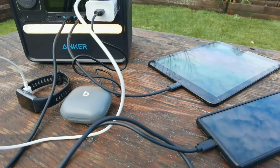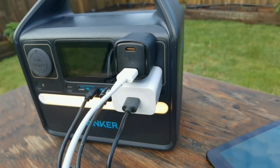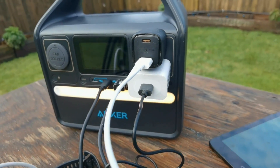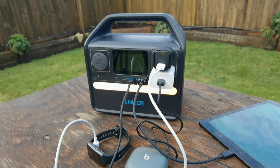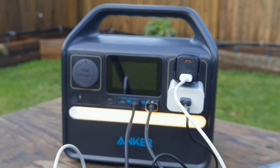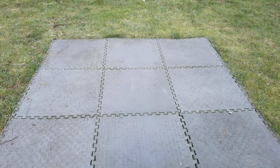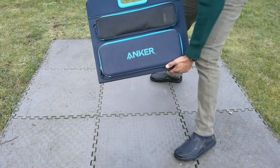What it's really designed for is charging all of your portable devices. You could be camping, you could be on a road trip — you want to keep all those devices charged. This is what the Solex 522 portable power station is really for. You can even charge it back up using USB-C, and it also has an AC input on the back if you want to get faster charging.